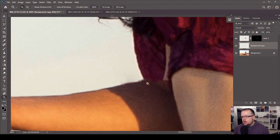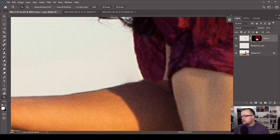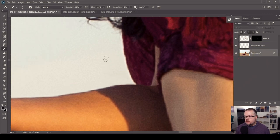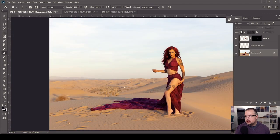Zooming in just a little more, I need to clean up the area around the new phantom hand. Hit B for Brush, change to black, paint at 100% flow to make a nice smooth clean line. Then on the background layer, I'll hit S for Clone Stamp and clone in dress material to cover up the existing arm visible in the original photo. Ctrl/Command zero to zoom all the way back out — and now we have our new hand.